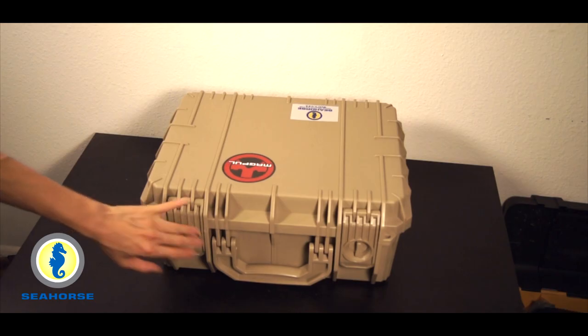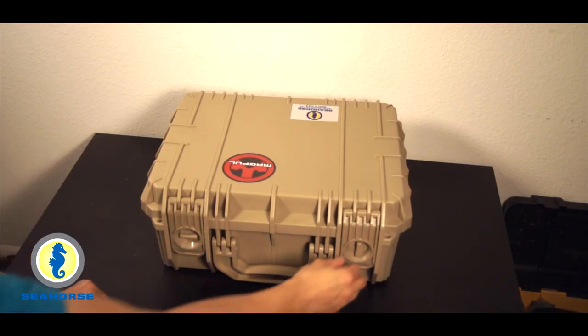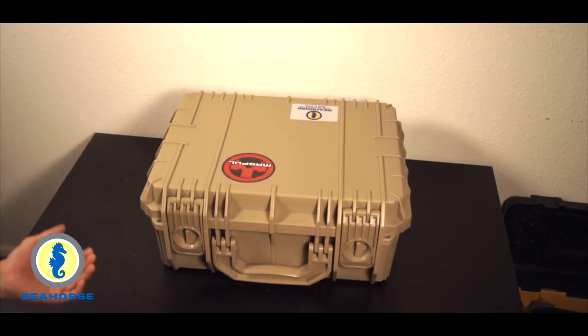It also features the same padlock system. What I like about this system — if you refer to my previous video — is that not only does it latch, but it also has these rotating locks, which gives you an extra layer of security.